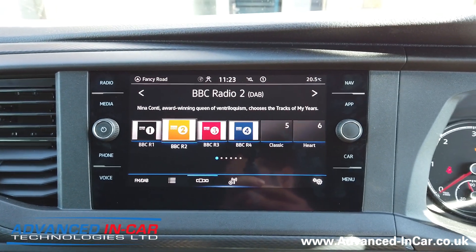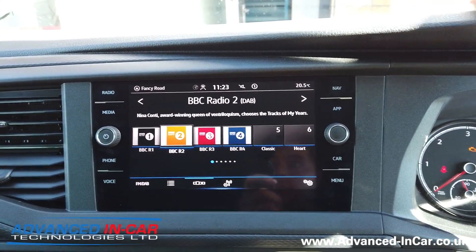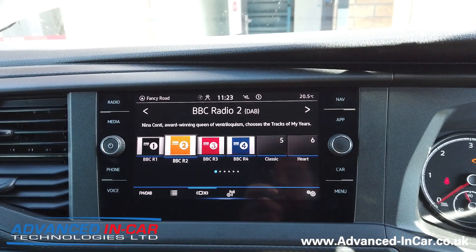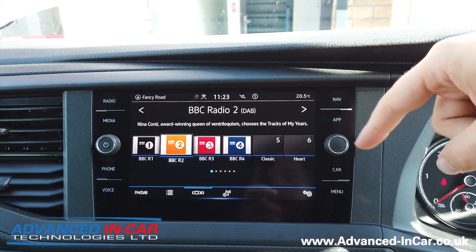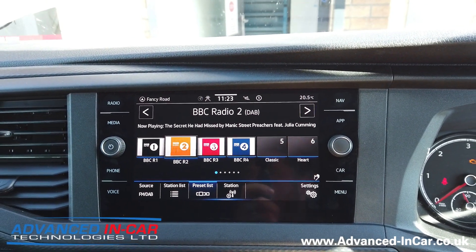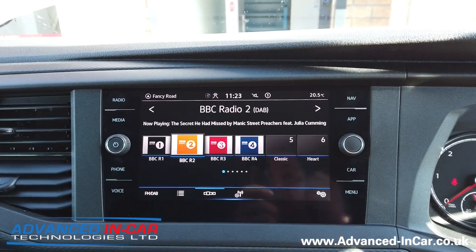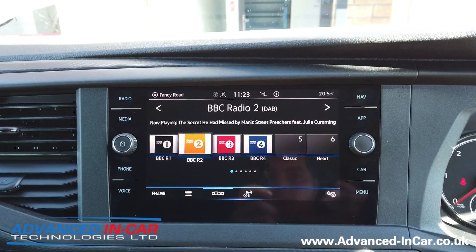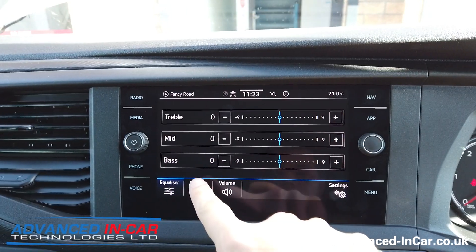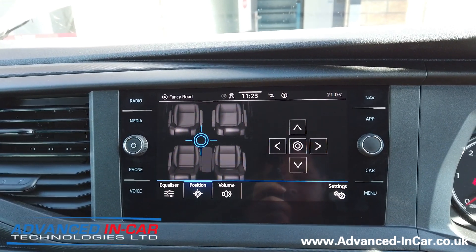Right then, VCDS work is all done and dusted. We've done a reset on the unit — you can either do it through VCDS with the soft reset I showed you, where you tick that box when you click do it and it sends the command to the unit to reset, or you can push and hold the on/off button for about 30 seconds, it will go to the clock, then you keep holding and it will show the VW logo confirming it's rebooted. So just to prove it's all worked — settings, sound, position — there you go: fader activated. VCDS done and dusted.